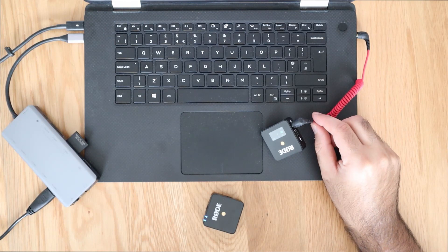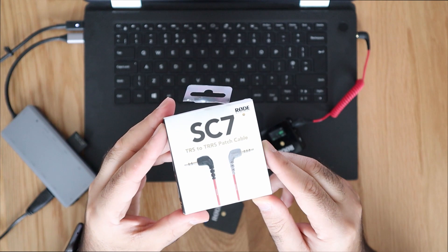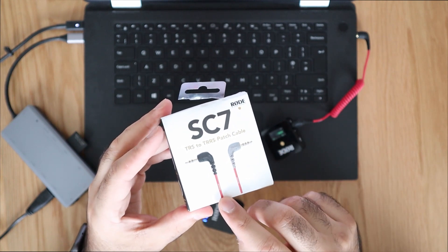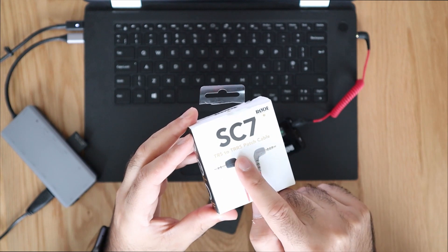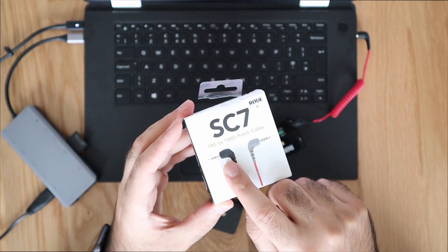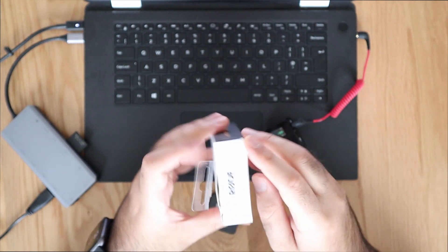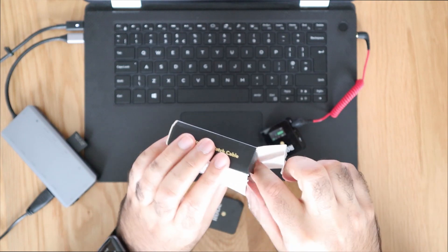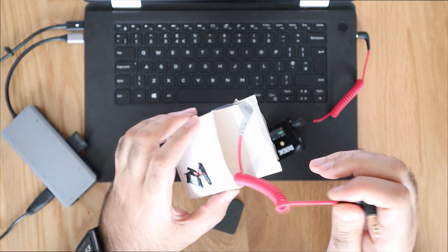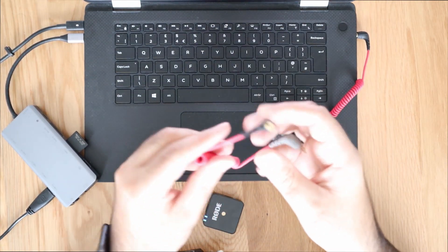We can replace this cable with what is known as the SC7 cable. It does look quite similar but there is a big difference — it goes from a TRS to a TRRS. All you're looking for is a black head and a grey head. I'll put a link in the video description below as to where you can buy this; you can get it from Amazon and this particular one was probably around £10.